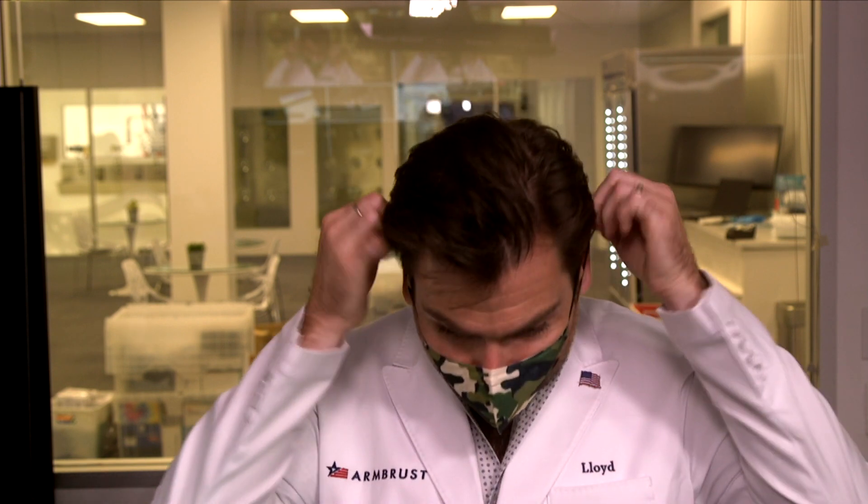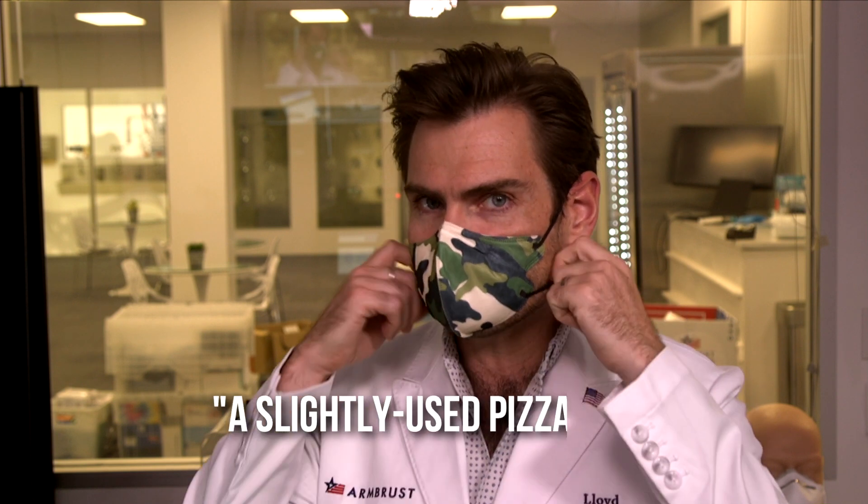Do the smell test. This smells like a slightly used pizza box — you know, like a cheesy, cardboardy smell. Not necessarily bad, but does that matter if it doesn't protect you? What does the machine say? Our local god, the oracle — the PFE machine.